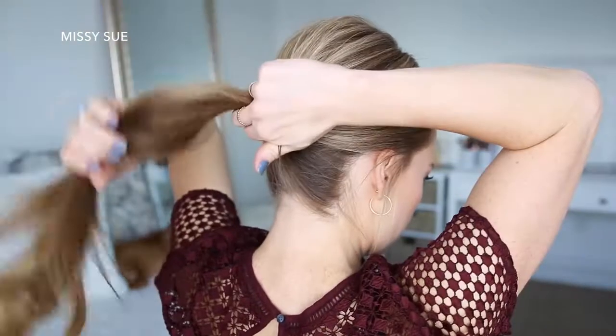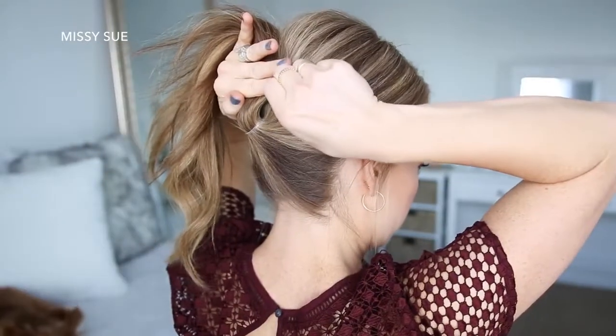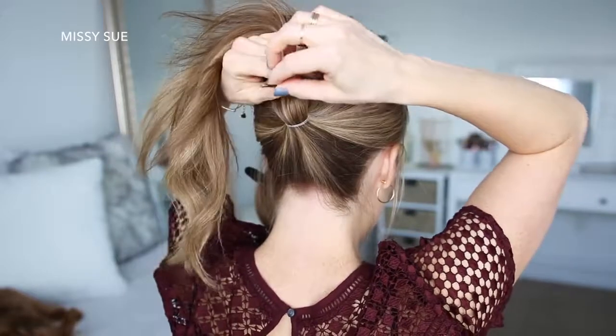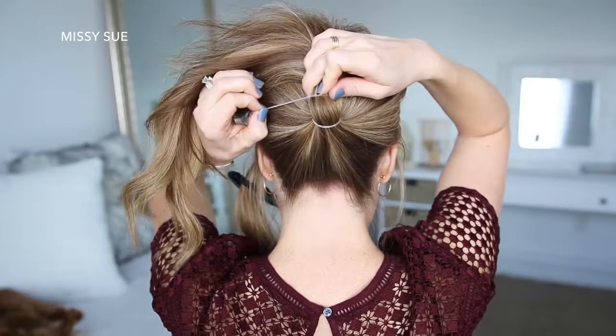Then I'm going to flip my ponytail up towards the top of my head and slide one bobby pin underneath the ponytail on the right side, about an inch above the base of the ponytail. I'll wrap the elastic band over the top of the ponytail hair, and then slide the other bobby pin underneath the ponytail on the left side.